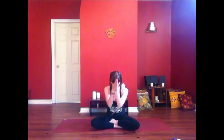Unwinding from there and finding your way into any comfortable position. Take a deep breath in. Out your mouth. Thank yourself for making this time for yourself. I thank you for joining me and I'll see you next time. Shanti. Shanti.